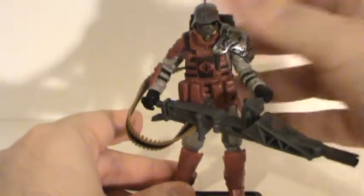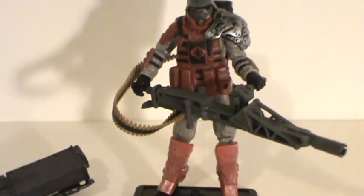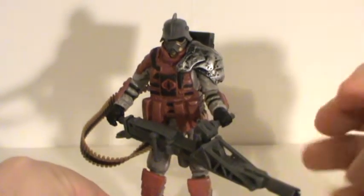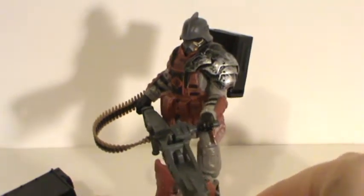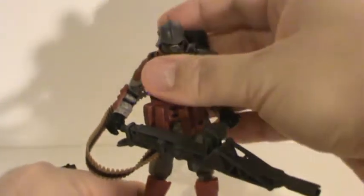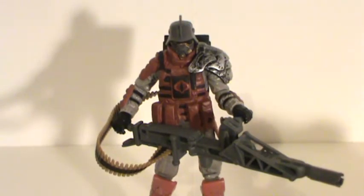I'm a little torn on this figure because he does look cool, but he's one of those figures that's basically just a statue. He looks better just standing there, and because of his bulk and the weapon, you're not really going to be able to pose him much. He can hold the gun in both hands, but he can't really point it forward. Because of the shoulder armor and the vest, you can't really rotate his head hardly at all — it's just not a very poseable figure.